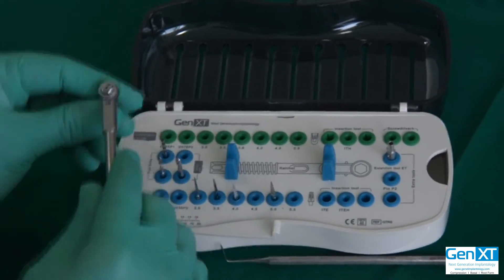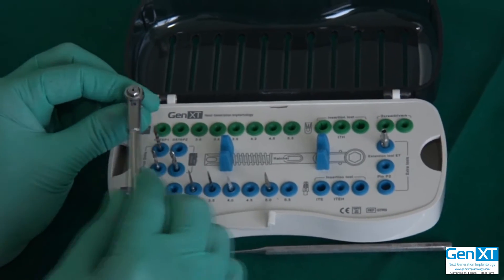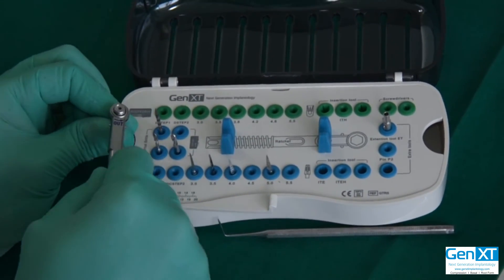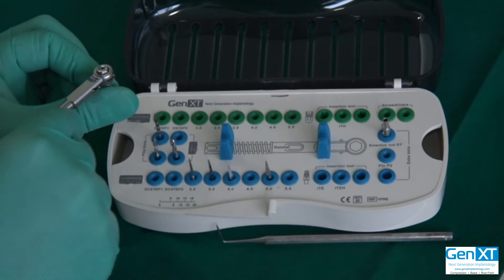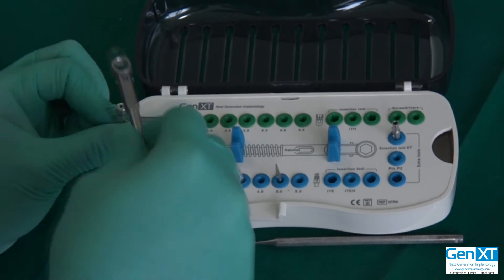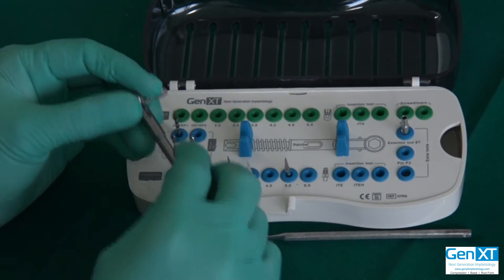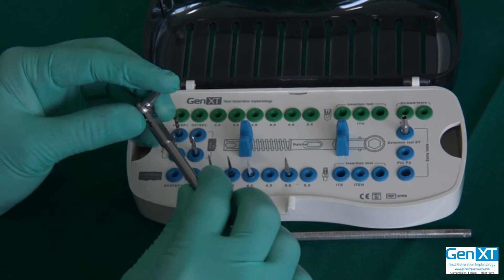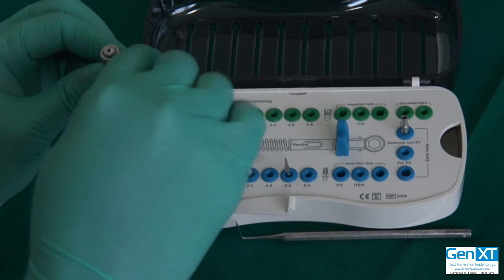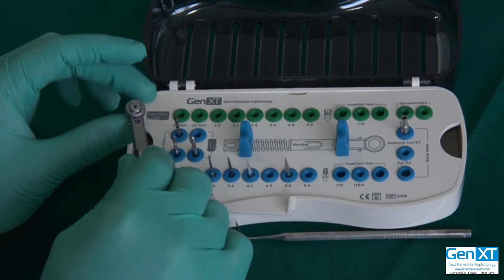Sometimes you get stuck where the implant is inserted about 90% and the torque you feel is too high. It is possible to just take the ratchet out, put it on the outside, take two turns out to release the pressure a little bit. Wait a few seconds and then turn it in — you will find the implant is progressing a little more easily. You can use the implant also like a bone expansion screw: two turns out, five turns in. That is how you can go ahead and put the implant in.